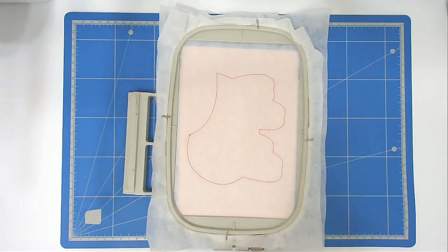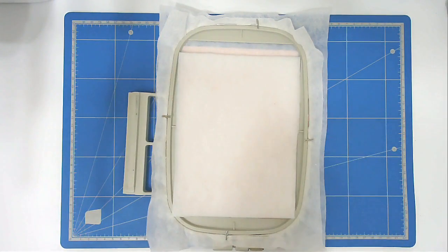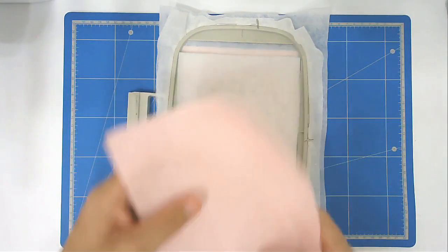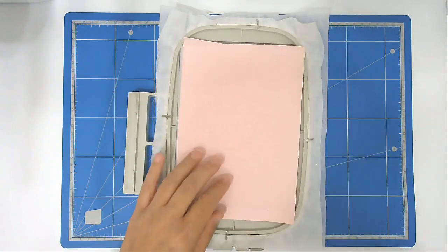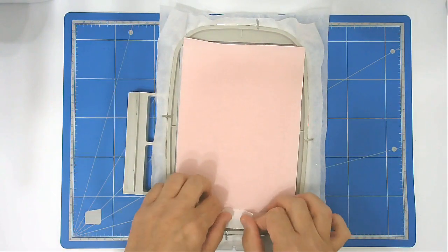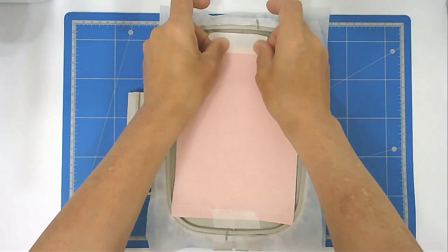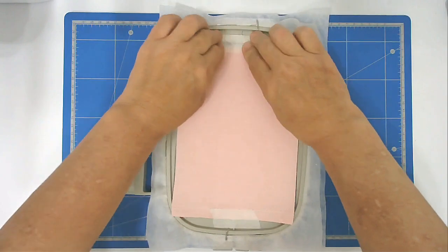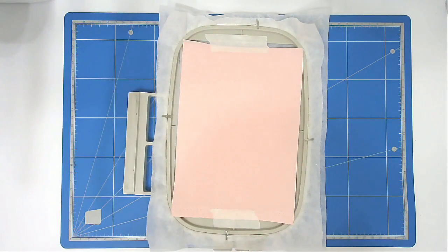On the front we're going to add our batting and our top fabric — our front fabric — and we're going to add a little bit of tape just to hold that in place as well. We use tape in the place of pins. We're now going to pop that back into your machine and stitch round number two, and that's going to secure the whole lot together.